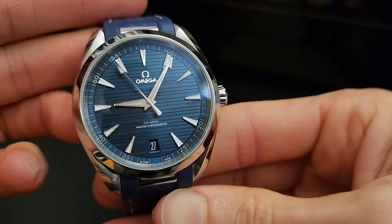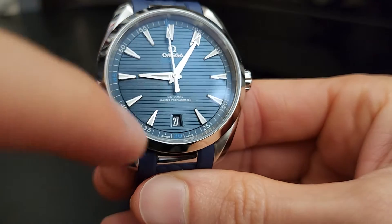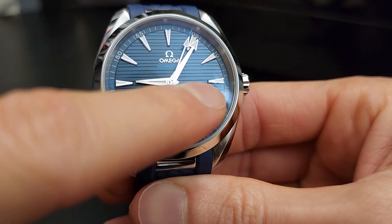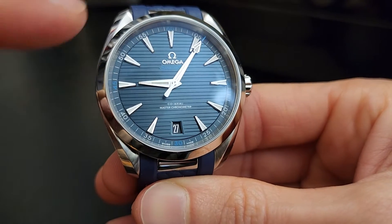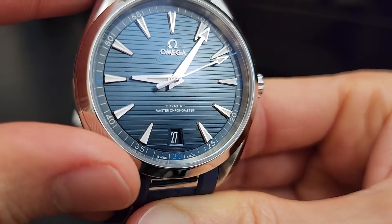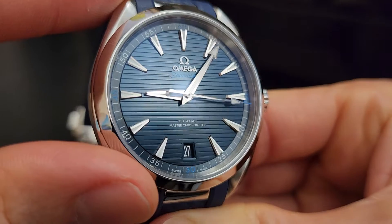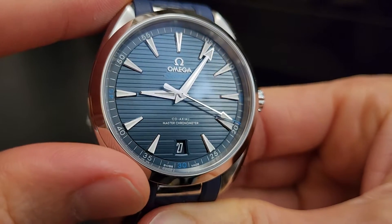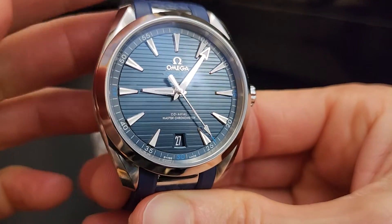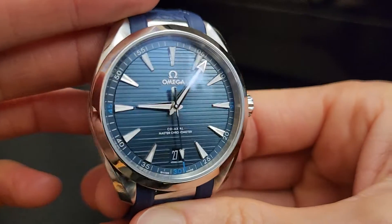There are a couple of changes to call out from the prior model year. One is the date window being down here at six o'clock — on the prior model year it was over at three. The other change is the teak deck pattern: these striations on the actual dial, made to look like the deck of a ship or the wood of a yacht. In this version they are horizontal stripes, whereas on the prior version they were vertical. Just a couple of minor changes on the newest version.